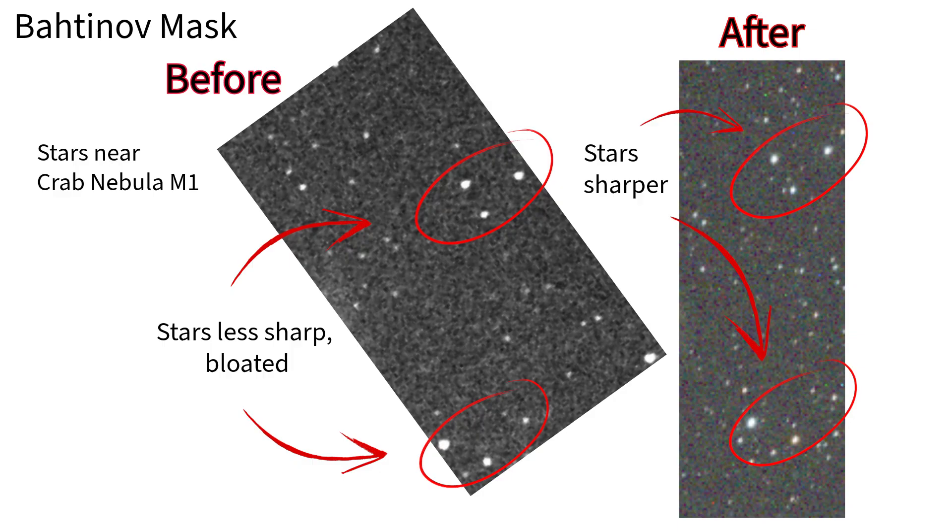It's so easy to use. You just place the mask over your telescope's aperture and point at a bright star — I usually use Alkaid or Vega in the Northern Hemisphere — then adjust focus until the diffraction spikes line up. You might have to try a few times, but usually you can find focus within a couple of minutes. Once you've found the correct focus, make sure to lock it down and retest that it's okay.